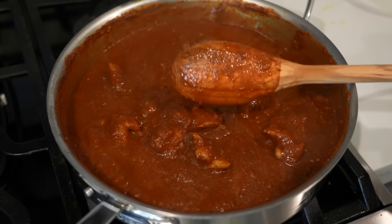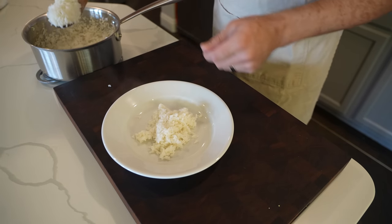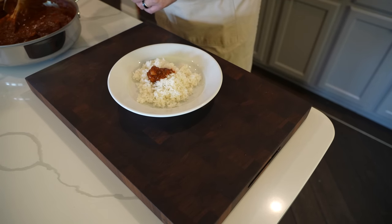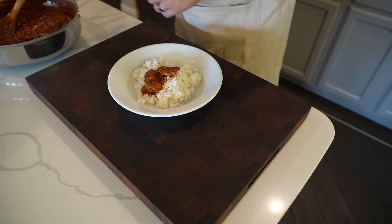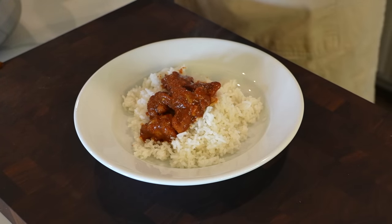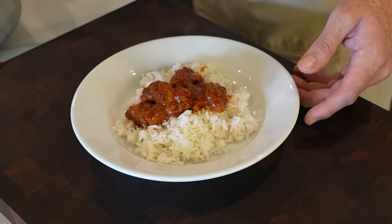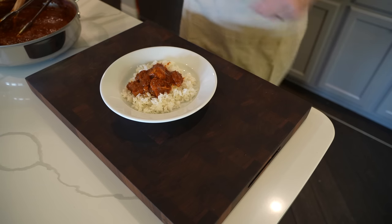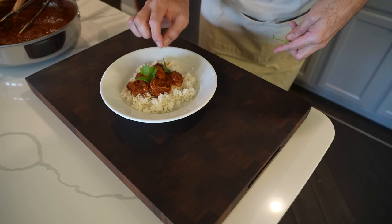Let's get some basmati rice on a plate and serve this up. Our rice is hot and steaming. Let's put a little bit of rice on our plate and create a nice bed here for our chicken. Because I want this to look super pretty, I'm going to take some tongs and strategically place my chicken in nice-looking places rather than just spooning the sauce on — obviously you don't have to do this, I'm just doing it for the thumbnail. As you can see, the sauce is clinging really nicely to the chicken. Though we are not a cilantro family, I'll take a sprig of cilantro just to dress it up a little and add some color.